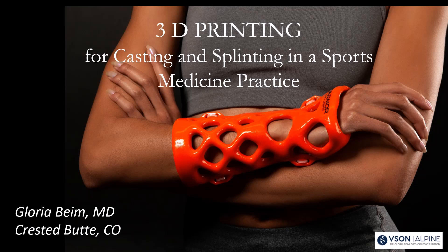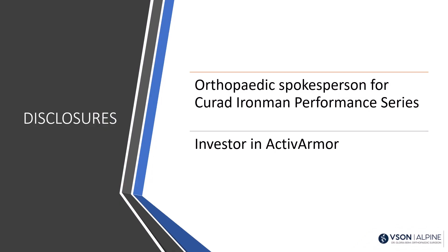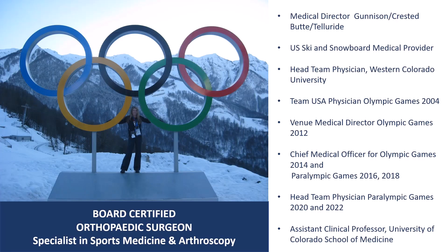I'm going to be going over the evolution of splinting and casting, and it's actually quite interesting. Here are my disclosures. Still excited to present my message here.